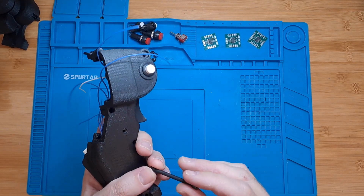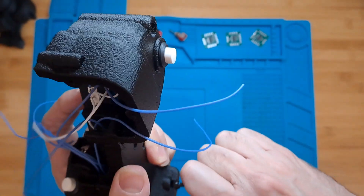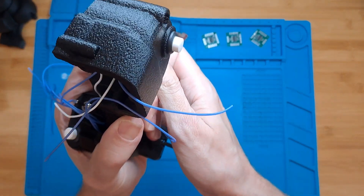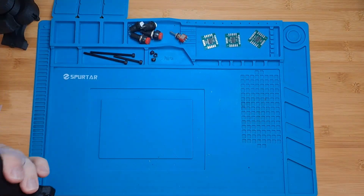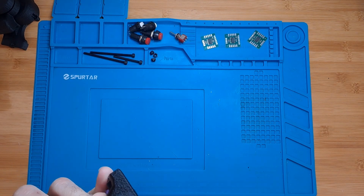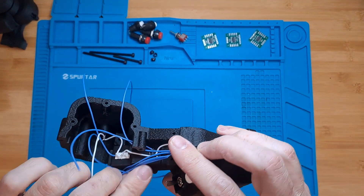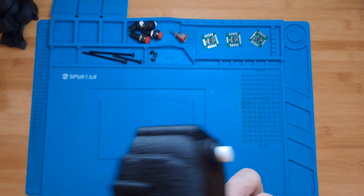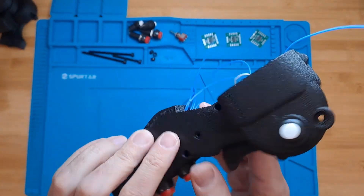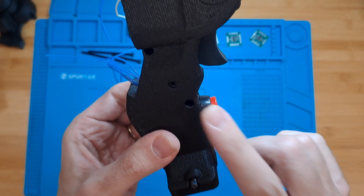I'm going to place the nut first because it's a tight fit, and the bolt is just long enough to reach it — if you don't do that first you're not going to be able to screw the bolt in. Now I can screw it in. Then we're going to need two more screws — M3 in this case: one M3 by 16mm here and another one there. I'm going to do that off camera.